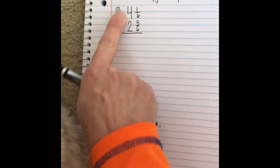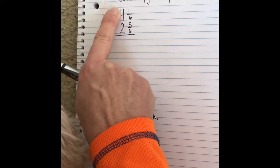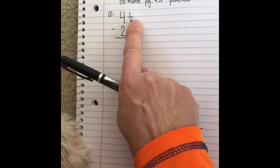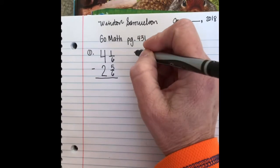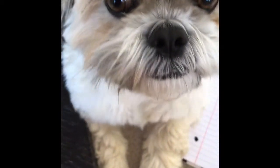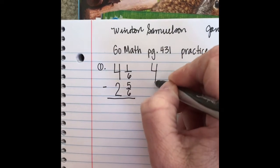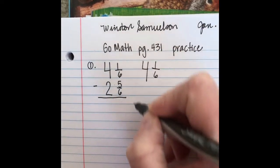Remember, when you're writing a mixed number, you want to write the whole number using two of these spaces and then the fraction can be written next to it. Anytime that you're writing a whole number, you want to write the whole number with two lines and then your fraction next to it.